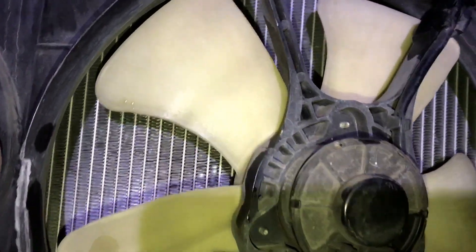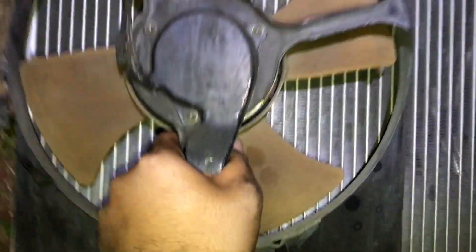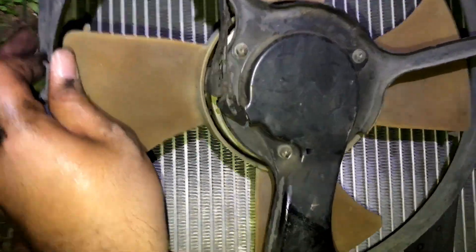The condenser doesn't get touched. Now to remove the fan assembly off the radiator — all you gotta do is take a couple bolts off. One there, one there, a couple there, a couple at the bottom, and then you should be able to pop it off. And there she is.